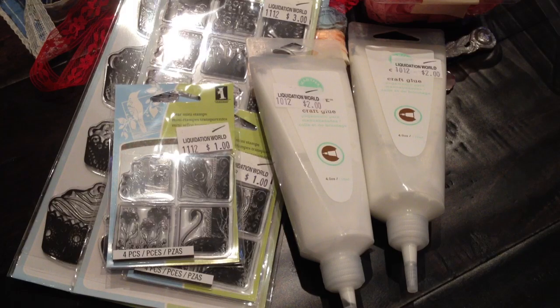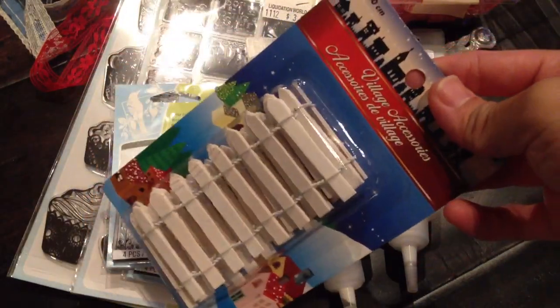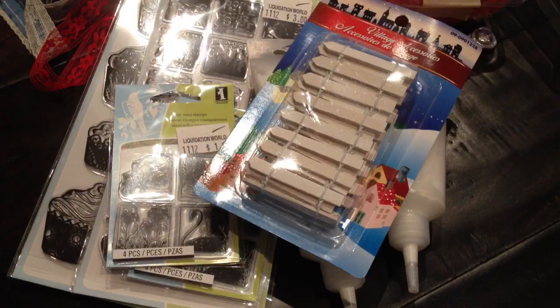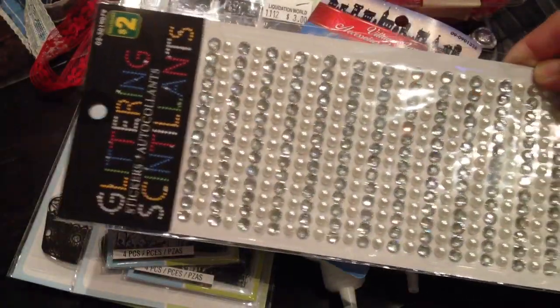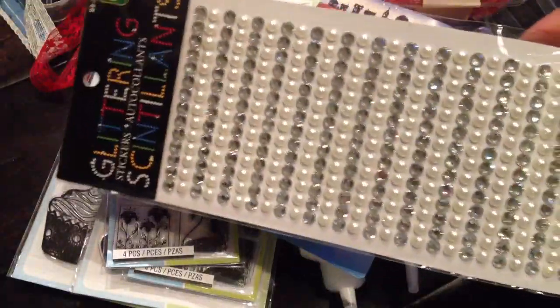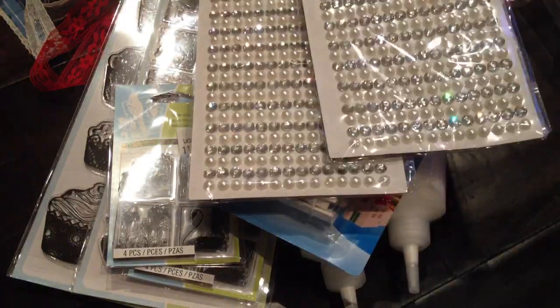And then Dollar Store — my Dollarama nearby. I checked them out because I needed a few things for my son's baptism. So I got this fence that's already done up for you — it's part of their village accessories, a wooden fence. I also picked up two of these glitter packs. Well, it says glitter, but they're pearl and bling. There's a whole ton in each one and it's $2, but I think it's still a good deal. I picked one up for me and one for a friend.